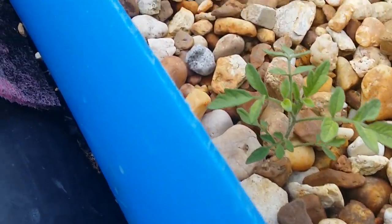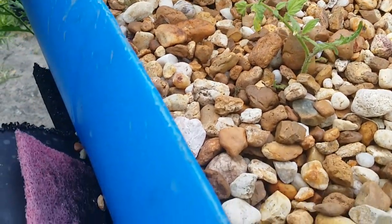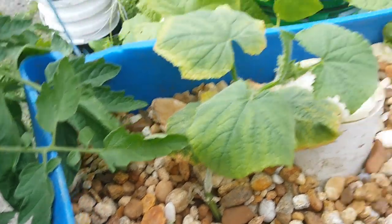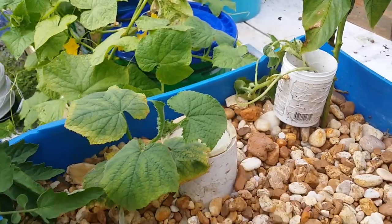There's a small tomato that's actually a cutting off the big plant I was just showing you, another cucumber, a bell pepper, and a can of squash I didn't have a chance to put in yet.